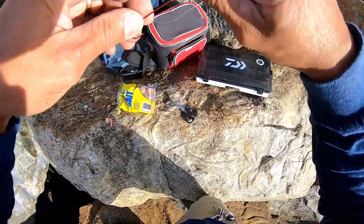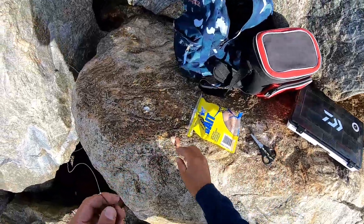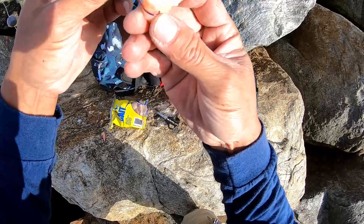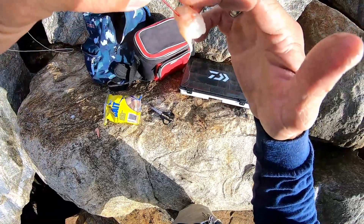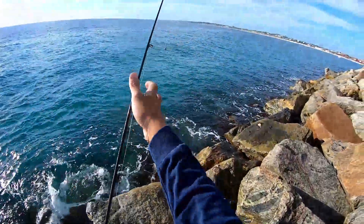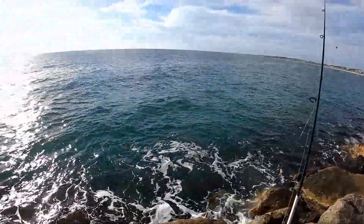There we go, that should be fine. We'll put our shrimp or prawn on, leaving the hook exposed so when the fish takes it — awesome! Oh no, here comes the ugly duckling — a duck!